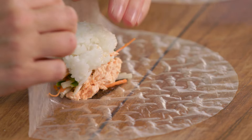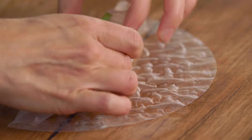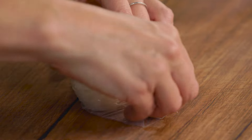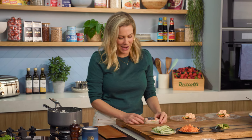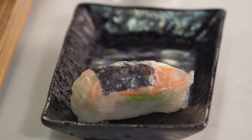As quick as you can, you want to roll this up before that rice paper gets too sticky. I like to roll it a few times, bring in the sides and tuck that in just like a little burrito, then keep rolling. And that's our first cute little sushi wrapped in rice paper — how great does that little bundle look? I'm going to make a few more of these and then we get to try them.